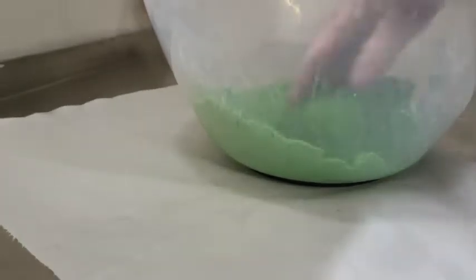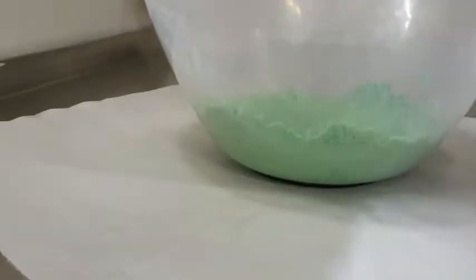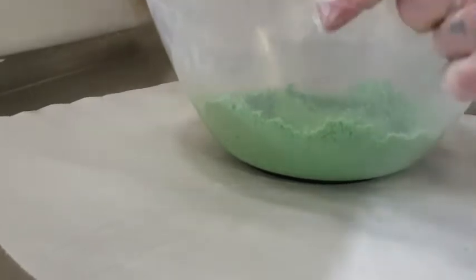That green is coming up really nicely — I can't see much of a streak. I'm now going to drizzle in all the oils and then mix again, and this will deepen the color further.